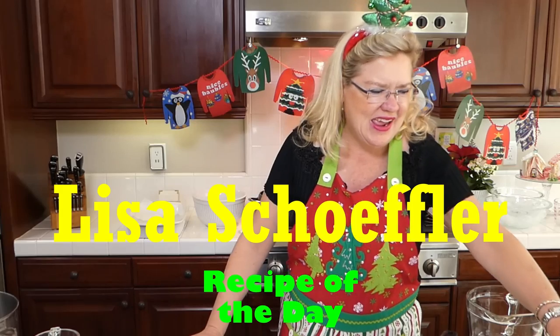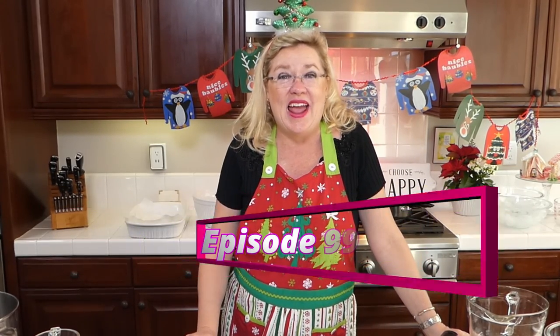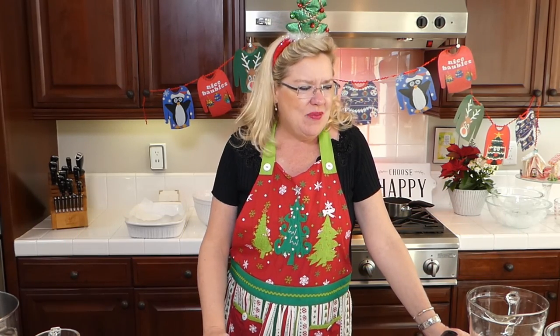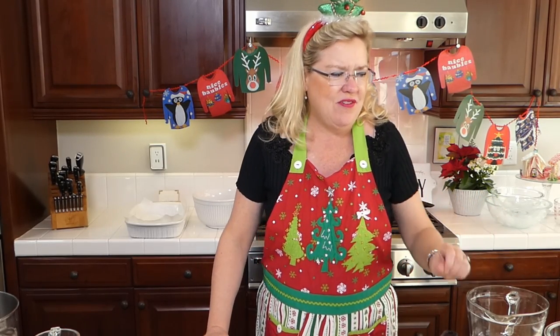Hello, hello, hello, and welcome to Recipe of the Day. We are here today on episode 99, so that is very exciting. We are on countdown to 100, which will be Wednesday at 3 o'clock. We are going to make a couple fun holiday things today that I thought looked delicious, and we are going to be making two eggnog recipes today.